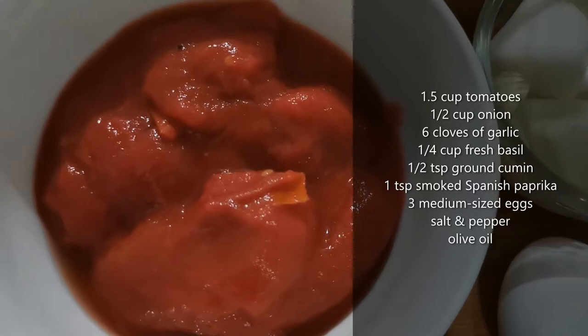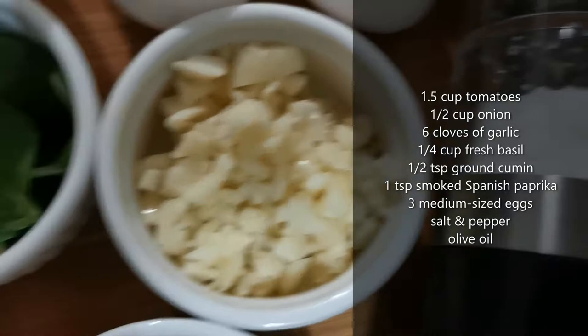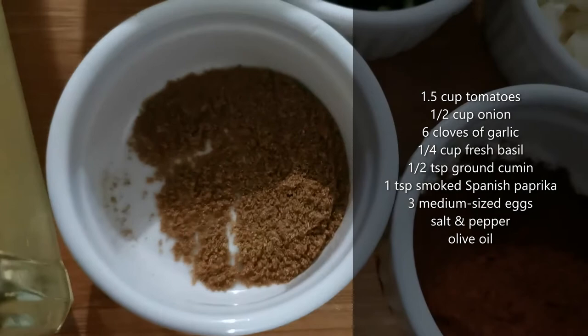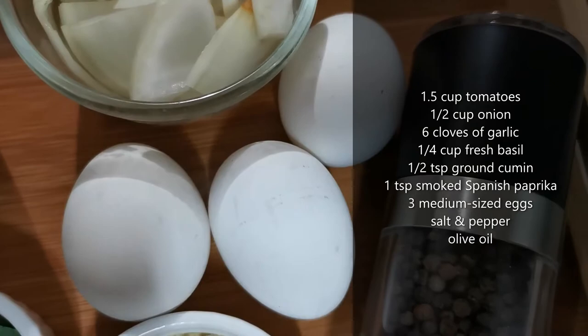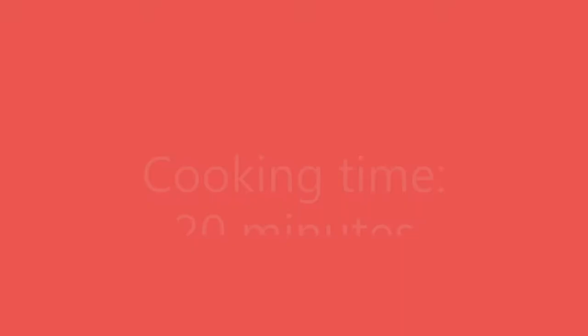To make shakshuka I'll be using canned tomatoes, which come with some sauce, some onion, minced garlic, fresh basil, about half a teaspoon of cumin, about one teaspoon of smoked Spanish paprika, three eggs, salt and pepper, and some olive oil.